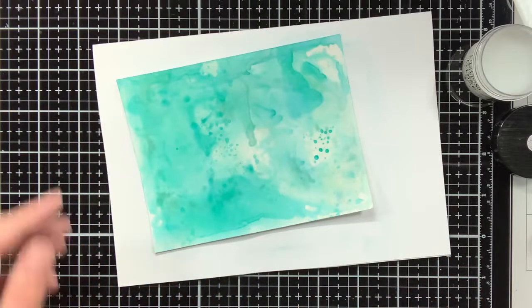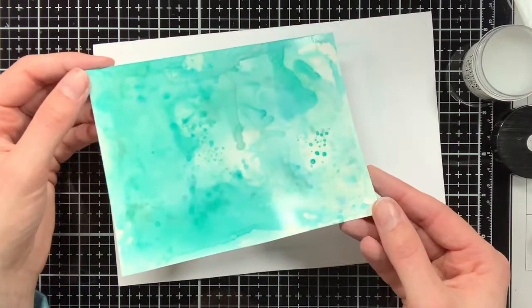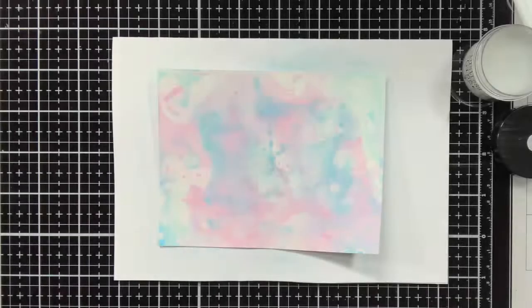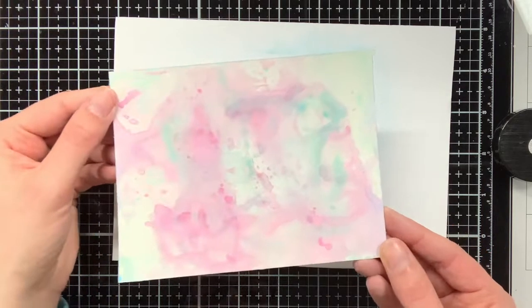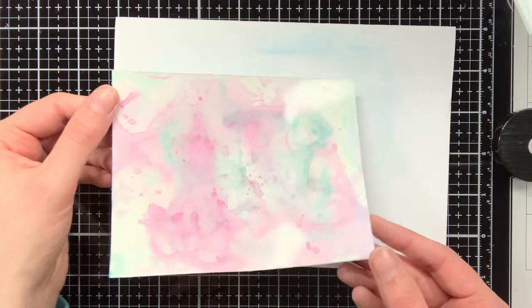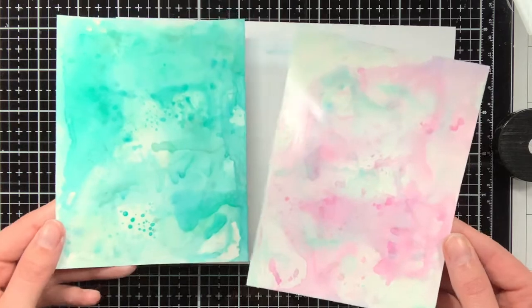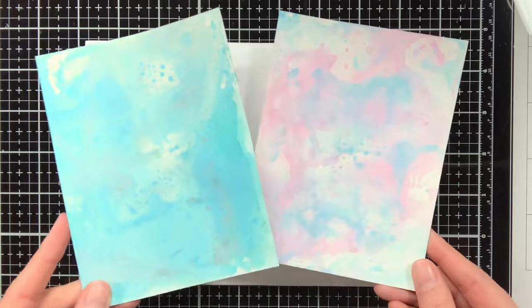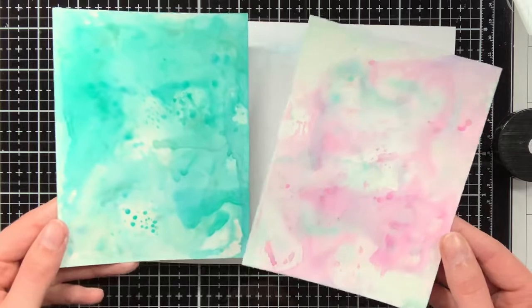After I did the blue background, I did the exact same thing for the pink one, and I will show you the before and after of the pink background. Here we have the before version, which has not been treated yet, and then here we have the after — this is the background treated with the Microglaze. Let me also show you one more time side by side: this is the untreated background versus this one, which has been treated.